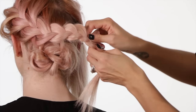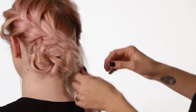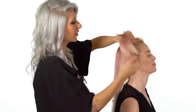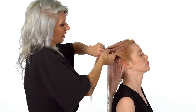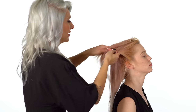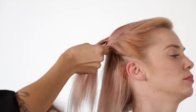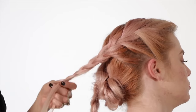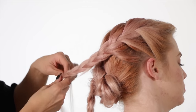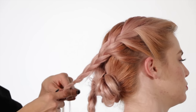Now we're gonna go ahead and do the same thing on the opposite side. We're gonna take a triangle section and create a French braid technique by alternating right to left. Once you get to the ends, secure it with a hair elastic, and then we're gonna pancake it out.